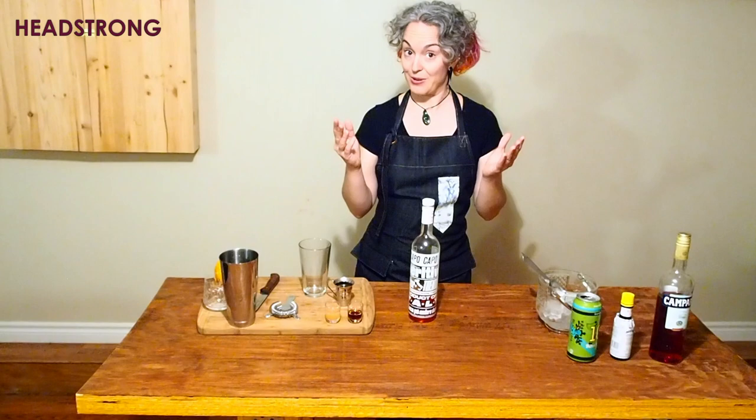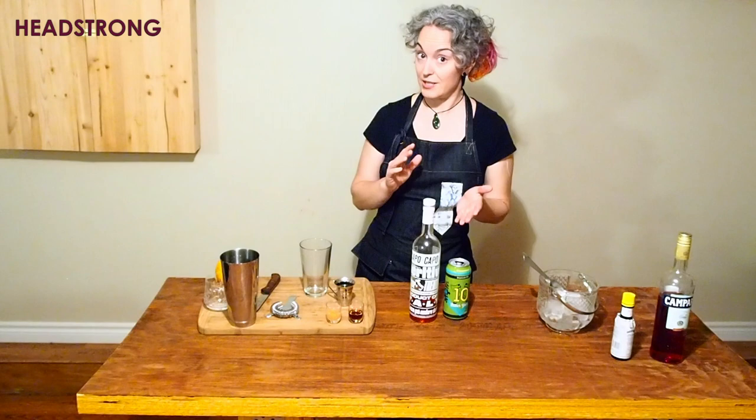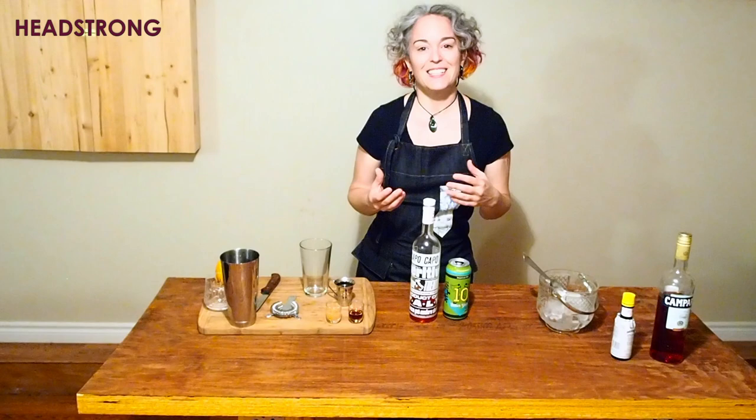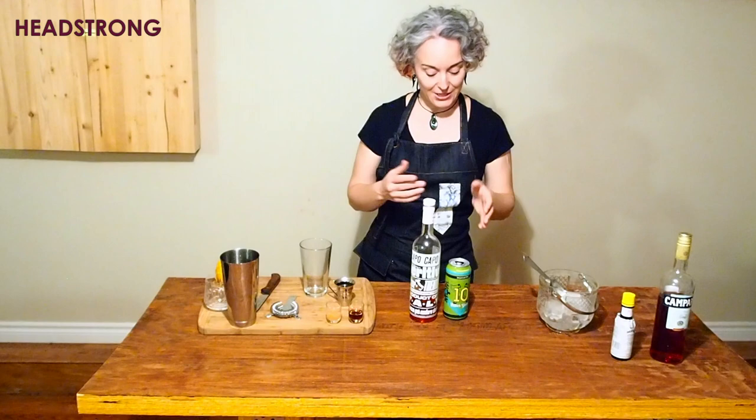The first step for me was to pick the right beer style, and I ended up going with a double IPA, for two reasons. First of all, what's missing for me in the Capo Capo is bitterness, so I wanted a beer with a bold bitterness. And because this is a winter cocktail, I like a higher alcohol content — a bit of a warming quality. Hence a double IPA. But let's start with the Capo Capo.